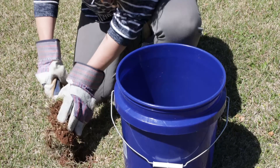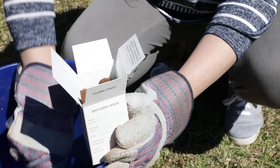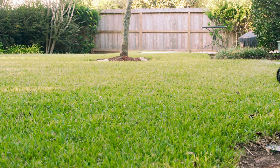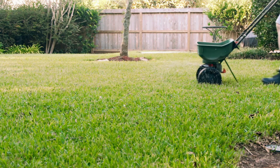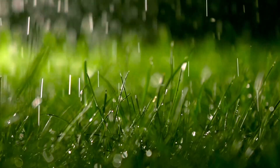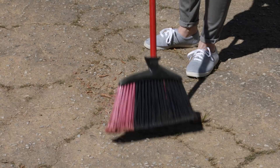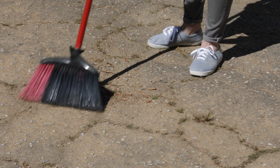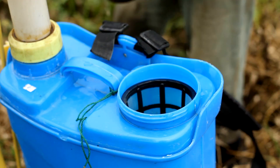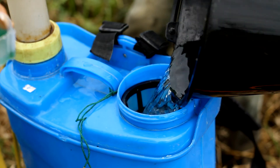Remember that soil testing gives you the information you need to grow healthy plants, save money, and protect our waterways and environment. To be most effective, fertilize plants with nitrogen only while they are growing and not when they are dormant. Do not put out fertilizer right before a heavy rain. Sweep up any excess fertilizer from driveways and sidewalks to reduce the amount washed into storm drains and waterways. Always follow the label directions and remember, more is not better.